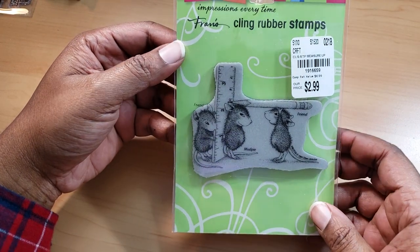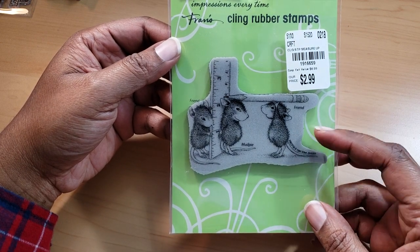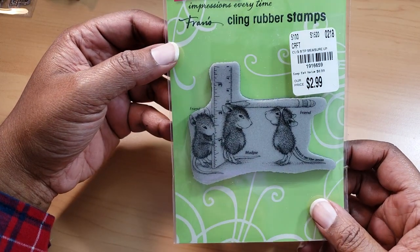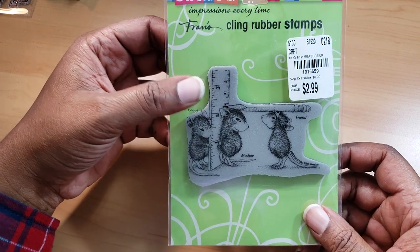This one was gifted to me from Christy. I just had to have it because I was doing a school card and thought it would be cute, but then decided that was too much work for the class I was teaching. It's Mud Pie and a friend measuring him.